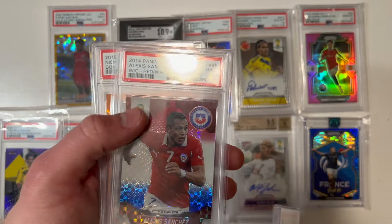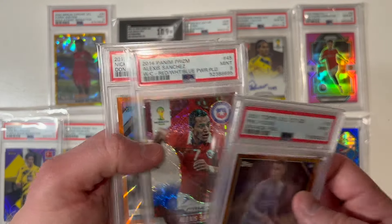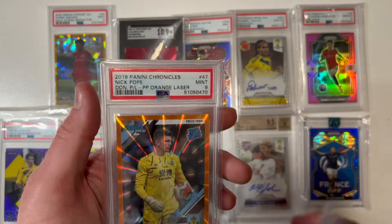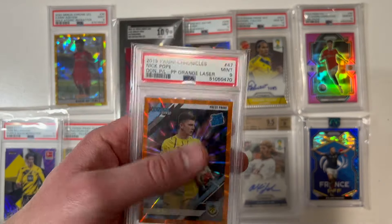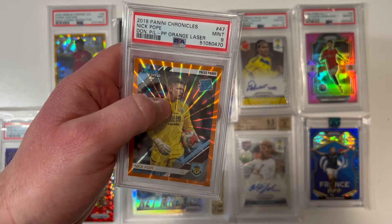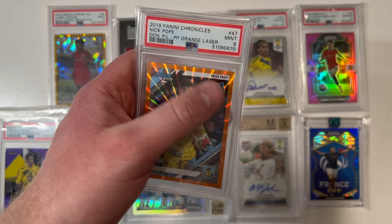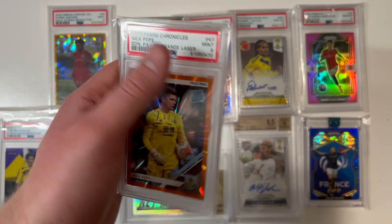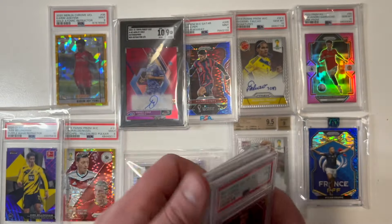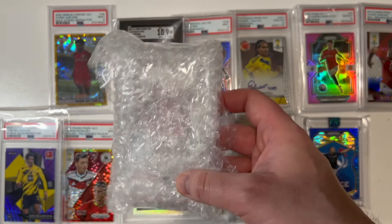Alexis Sanchez, 9 mint, 2014 Panini Prism World Cup set, red white and blue power pledge. And Nicky Pope — I'm a Burnley Clarets fan and Nicky Pope was a hell of a keeper for us for many years. This is an orange laser rated rookie card for Nick Pope, so this goes right to the PC for me.